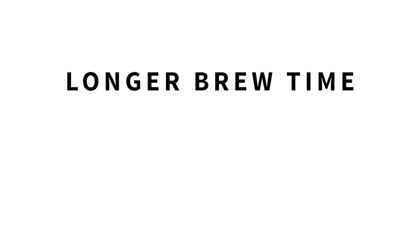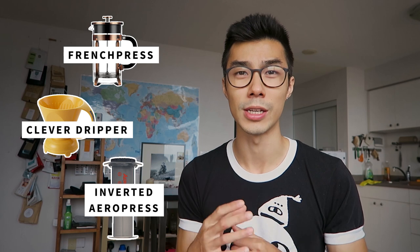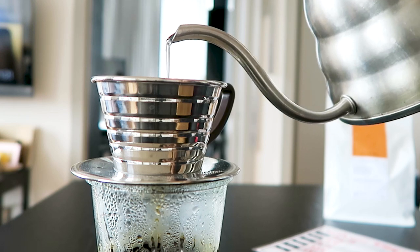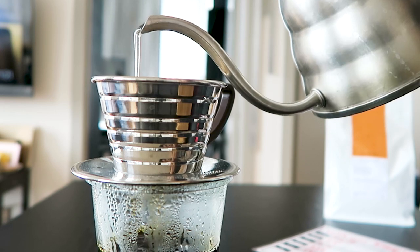Another variable you can tweak is time. Longer brew time equals more extraction; shorter brew time equals less extraction. The reason why this works is that the longer the water is in contact with the bean, the more it extracts. Some brewing devices can control time more easily, like the French press, the clever dripper, and the inverted AeroPress method, because all the water is in contact with the beans until you decide to stop the extraction. With other brewing devices like a pour-over, the liquid leaves the brewing device, which then stops that liquid from extracting more from the coffee.